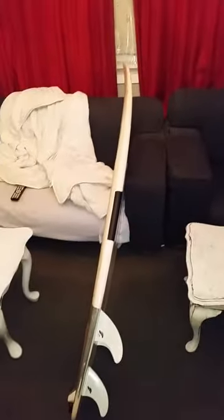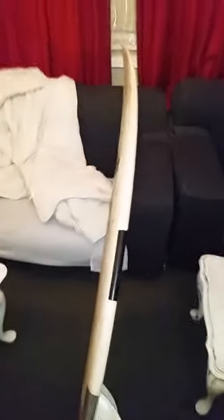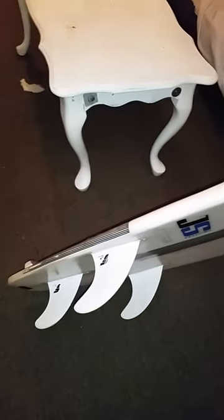So yeah, you can see she's quite straight all the way through — that's quite nice and fast. It's thick all the way through from tail to nose, which is really good for doing your turns in small, slow waves.